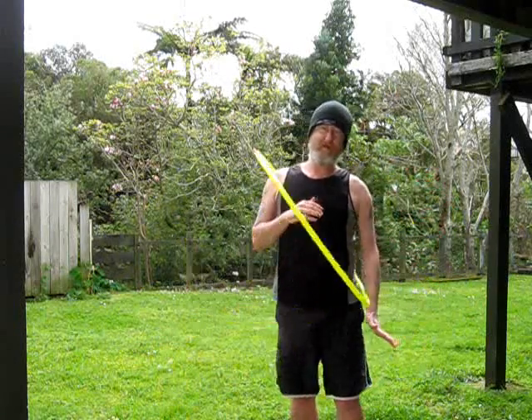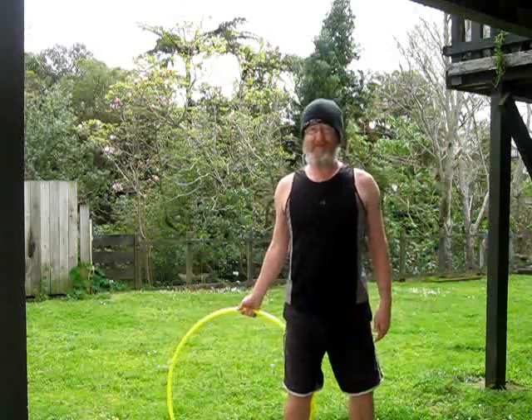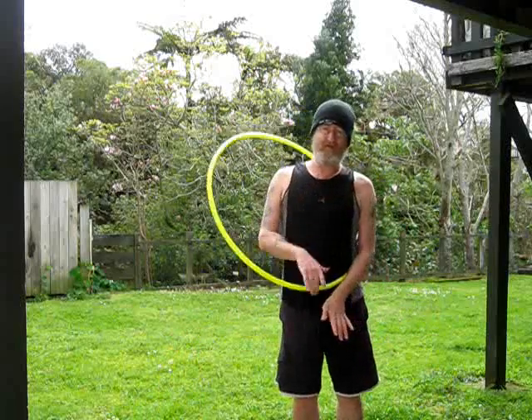First thing I do with this one — ta-da — is pinch it in the forearm and the side of the body, right there, like that guy is showing you. So you do the escalator thing and grab it, kind of pinch it in there. Throw. Pinch. The hoop is going to want to go up anyway.